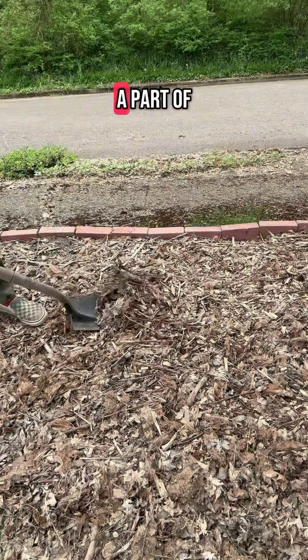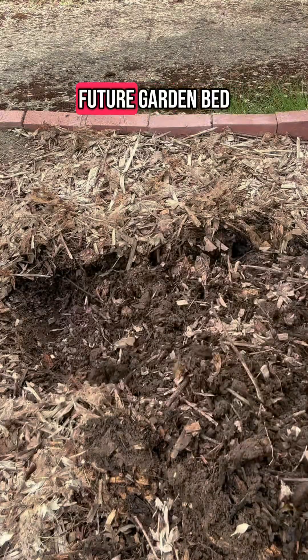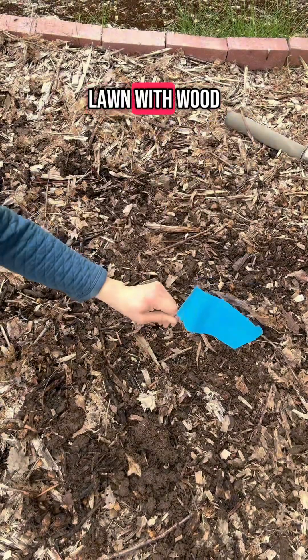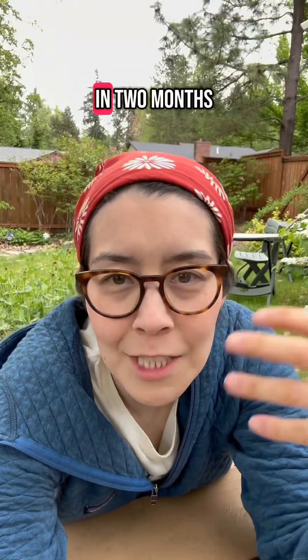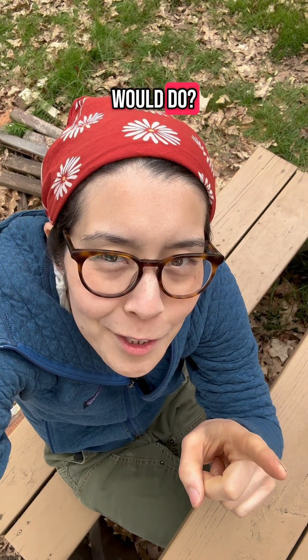Finally, I'm testing a part of my side yard that I think will fall somewhere in the middle. This is a future garden bed where I covered lawn with wood chips and leaves. In two months, I'll dig this underwear out and see how it looks. How do you think your undies would do?